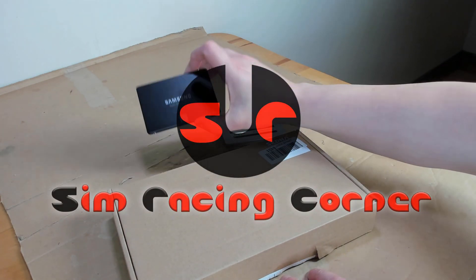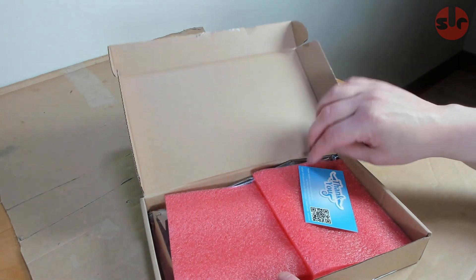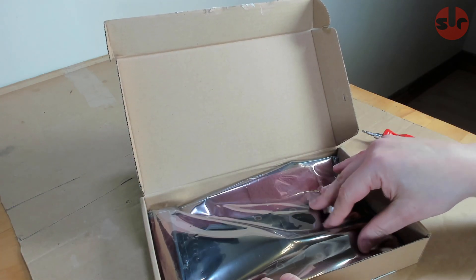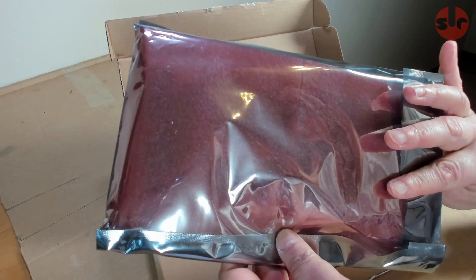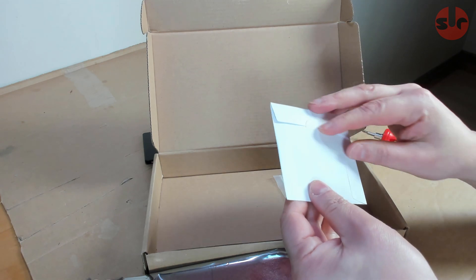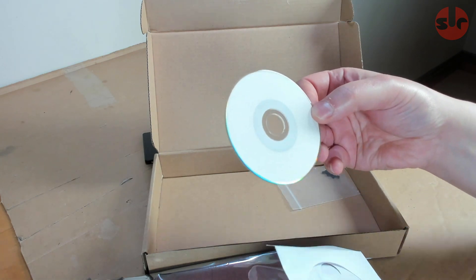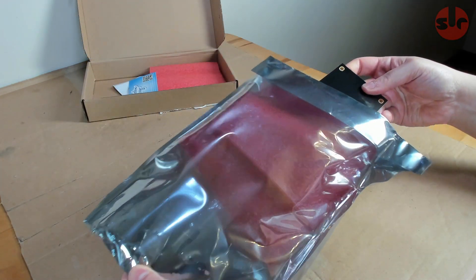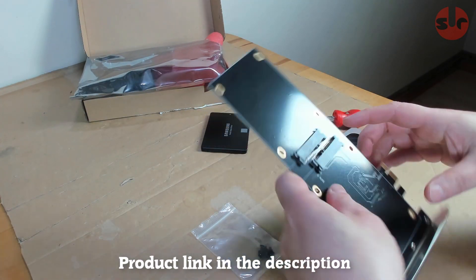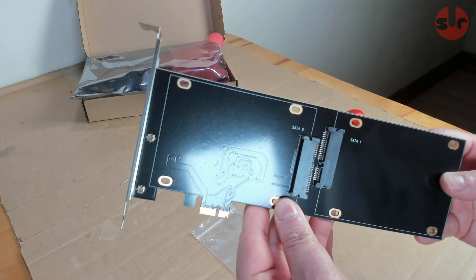Hello, this is Simracing Corner. A while ago I published a video passing along a tip about the best time of the year to buy SSDs to get the best bang for your buck. Over the years I've been upgrading to higher capacity SSDs as my storage requirements have increased, and I've been left with some now unused but perfectly good drives. Someone left a comment on that video posing the idea I could install a PCI Express expansion card to use those unused drives, and after some quick research I discovered the Sedna PCI Express dual SSD adapter — so this is a short review for this hardware.